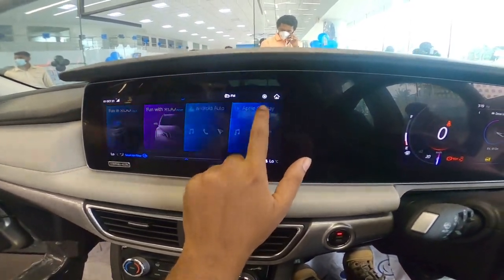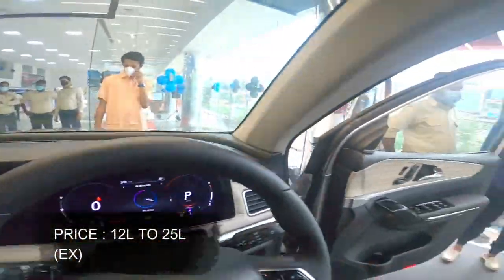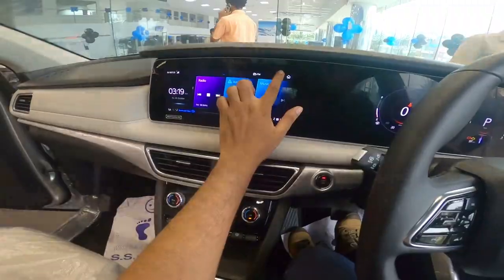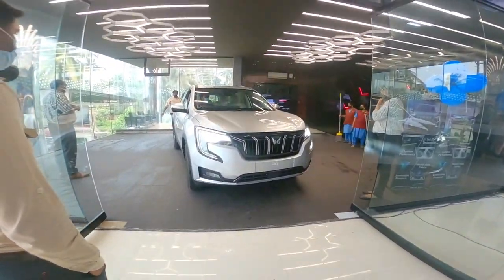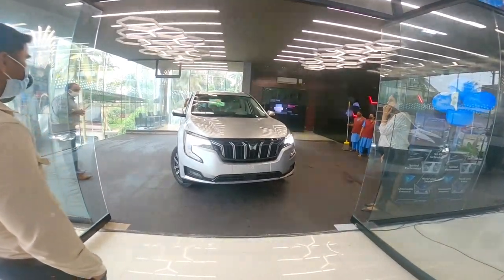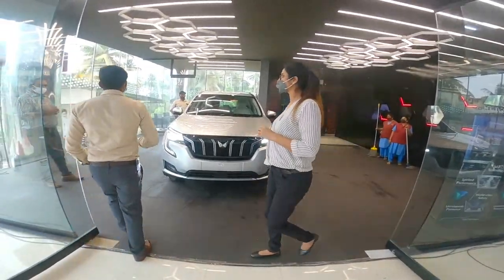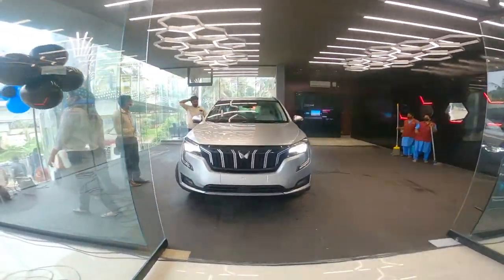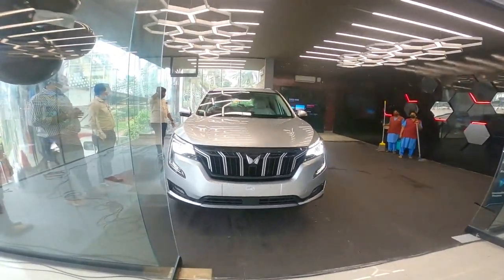We have provided the Mahindra Traveller SS contact number. I will send you to Mahindra's number and our number for this video. If you are interested, subscribe and hit the bell notification. Ride safe, drive safe. Take care.